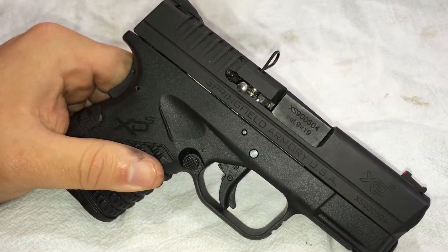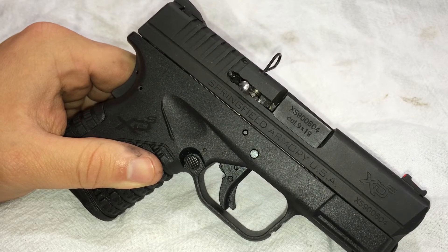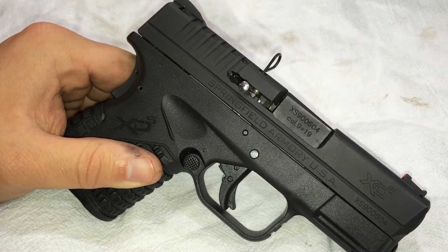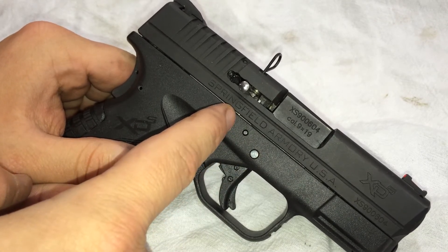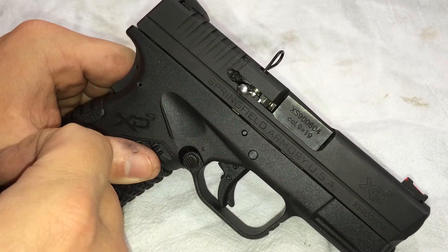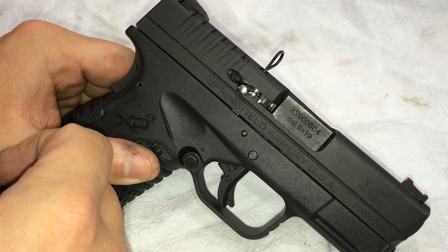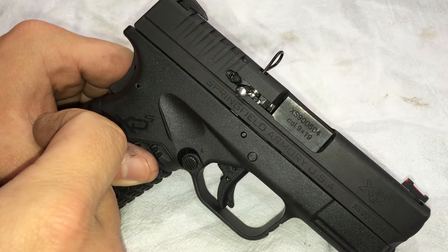Hey, this is James, the XD Man, and we're here to look at the drop safety and how it works when you pull the trigger — the relationship to everything, and why the rubbing happens and why it doesn't. There's a theory going around that when you fire the pistol, maybe the trigger bar, that little arm that sticks up and hits the drop safety, isn't clearing the drop safety fast enough for it to clear the striker, and that's the way the peening happens.